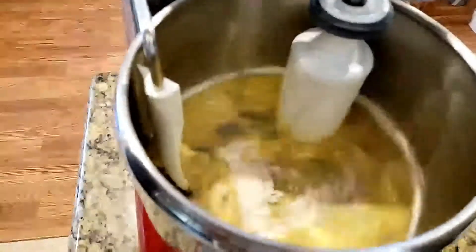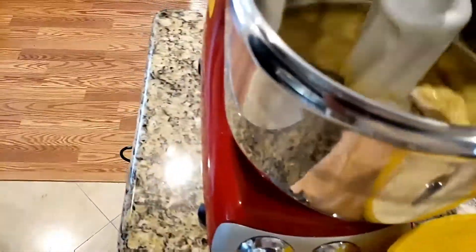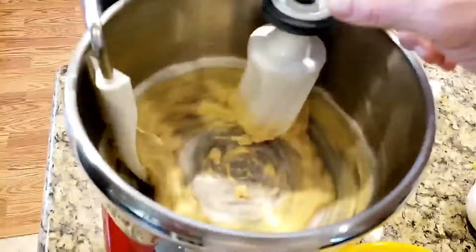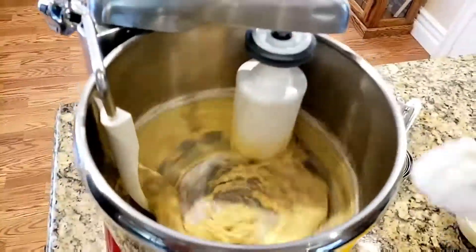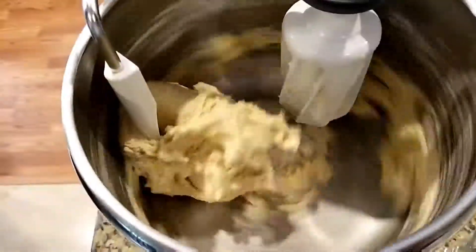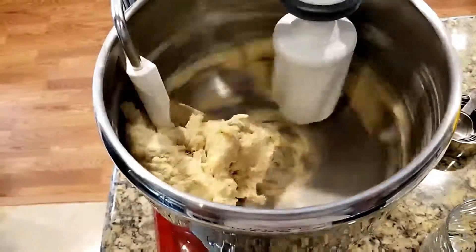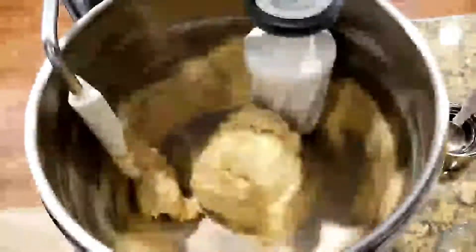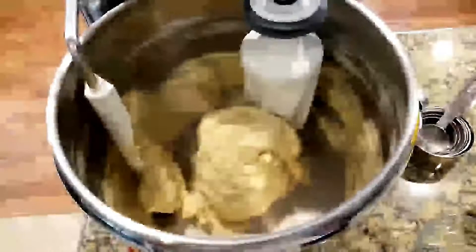Now we'll start adding the flour. Initially, we add a smaller amount. As you can see, our dough has formed a ball and is being kneaded. During this process, we will observe the texture of the dough and add a little extra water or flour if necessary to get the consistency that is desired. A small amount of dough should be sticky to the sides of the bowl.